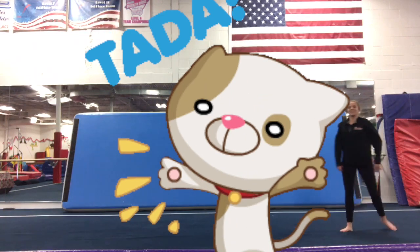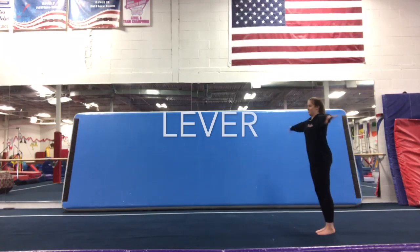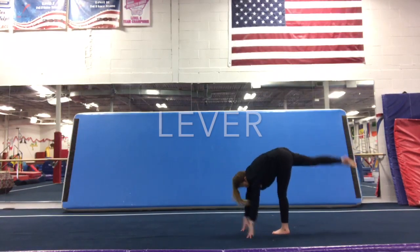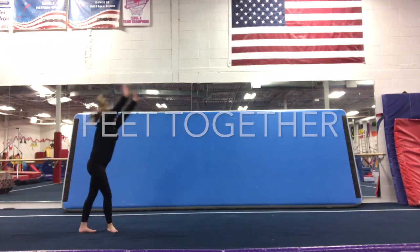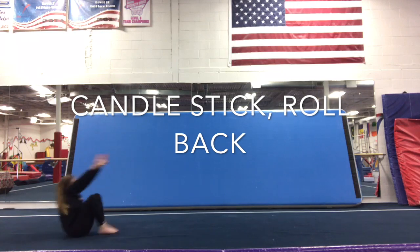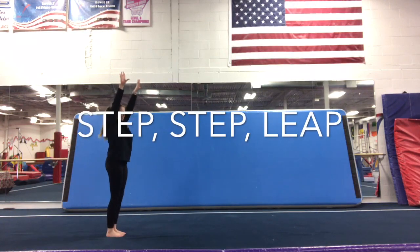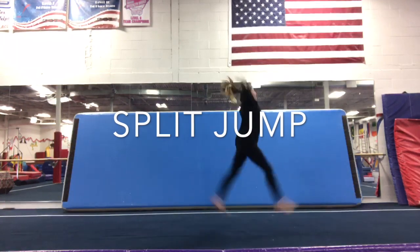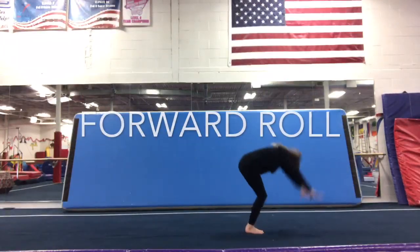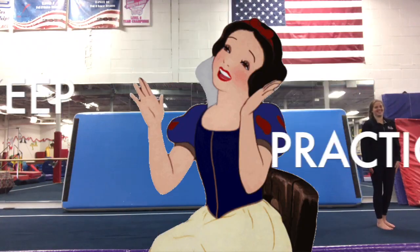We're going to do that one more time with you. Kick to the front, pointy toes. Lever. Cartwheel. Feet together. Candlestick. Stand up. Step, step, leap. Split jump. Cart forward roll, arms go up. And big finish. Great job. Keep practicing those skills.